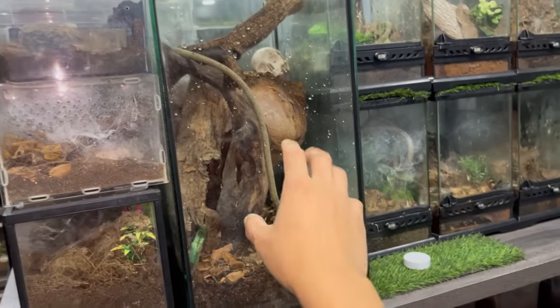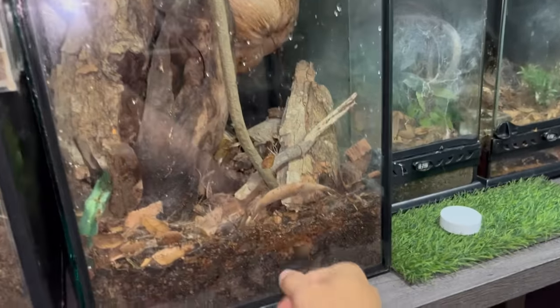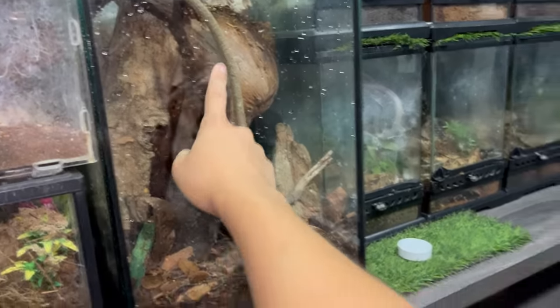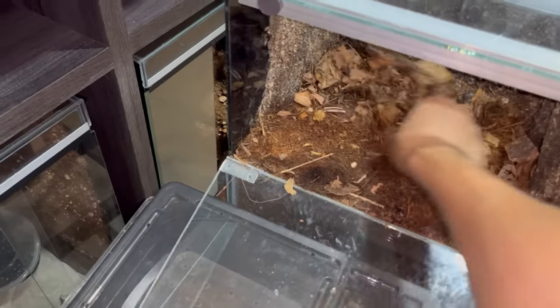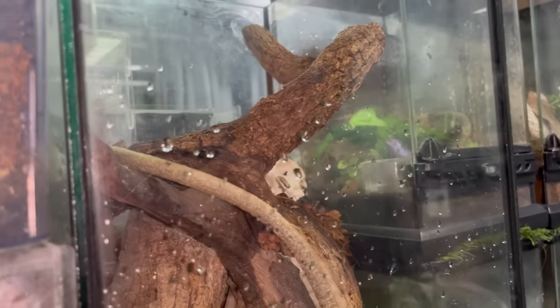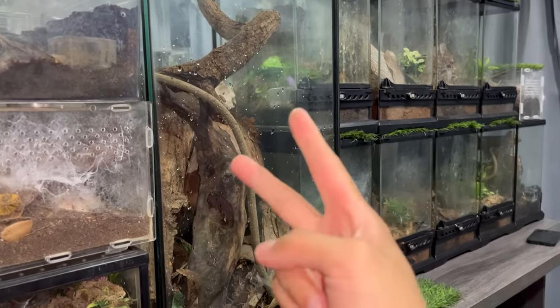These guys have quite a venomous sting. This enclosure is way more suitable for them - more clutter, more space to run around and climb. The old enclosure was too big for a tarantula anyway, so this is perfect for them. I can house another tarantula in the future in the old enclosure and still reuse the substrate. That'll be it for today's video - hope you enjoyed it, take care, stay safe, and have an awesome one!